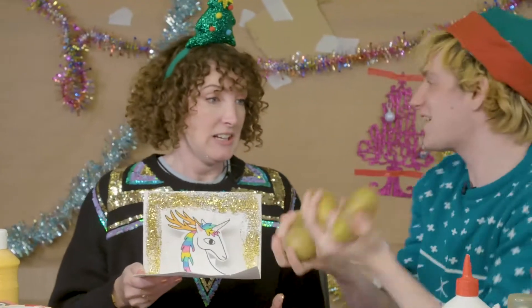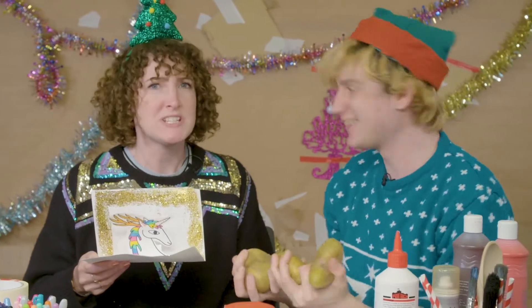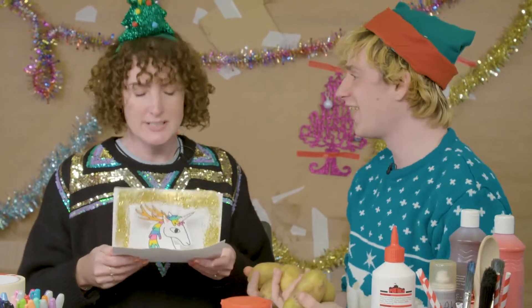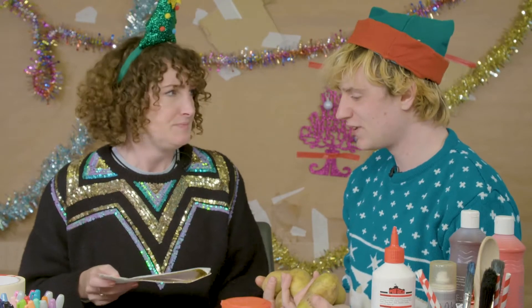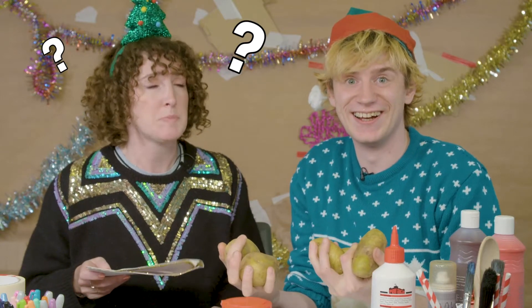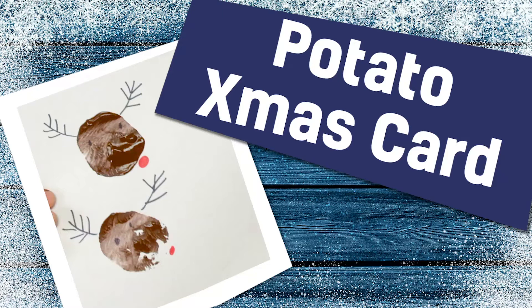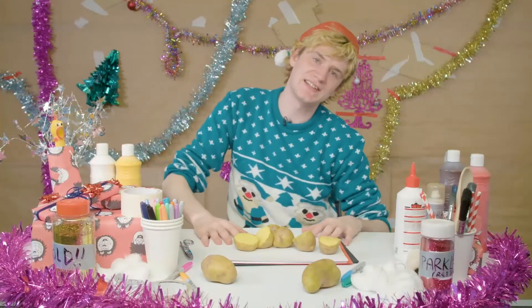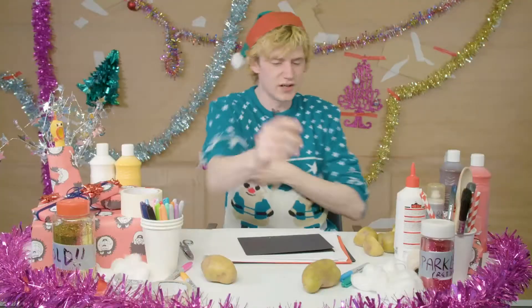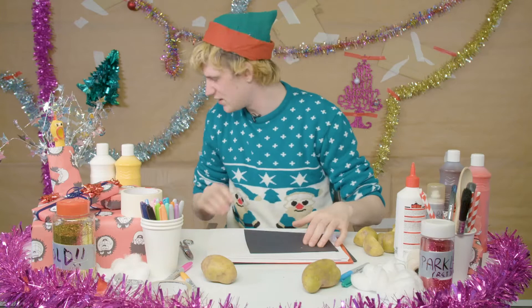Cassie, I've got Christmas potatoes. Christmas potatoes! You were supposed to make Johnny a Christmas card — it's going to be a Christmas card for me now. Well, don't worry, because I've got potatoes. What are you going to do? Make some Christmas cards with potatoes! So this is an absolute Christmas card classic — it's potato printing. You've probably done potato printing before. What do I need? I need a bit of cardboard.